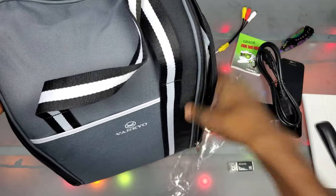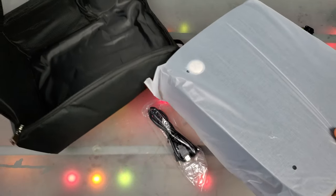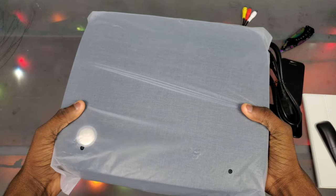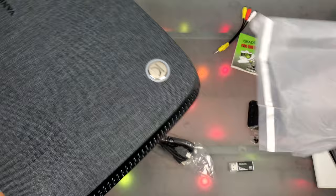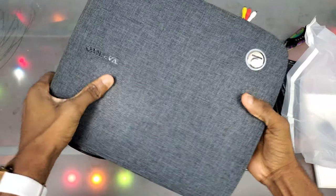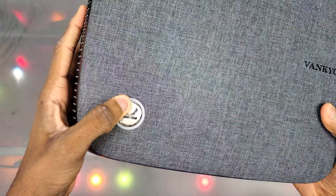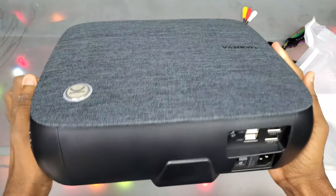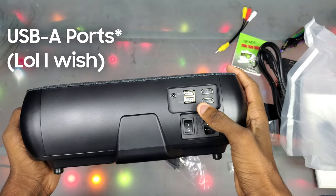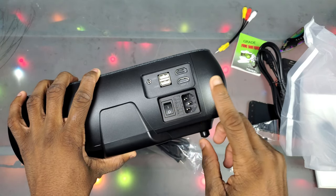Let's get into this Vankyo bag — I'm really feeling that bag. Let's go ahead and unzip this. We have the projector here in plastic. I'm thinking this is portable. Let's go ahead and get this out of here. Here's the projector — wow, this is nice! Just the material on it is really nice. I'm assuming this is the power button. We got a Vankyo logo on the back.